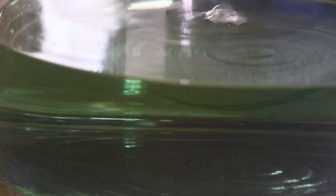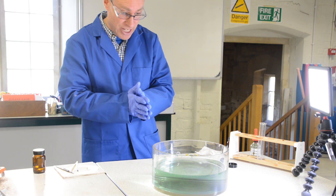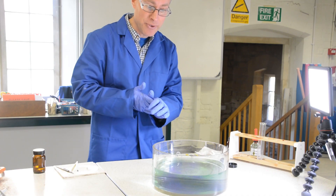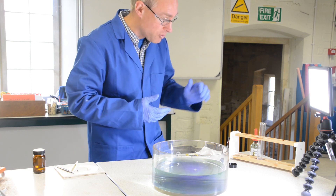I'm going to pop that piece of lithium onto water. The first thing you'll notice is that the lithium is floating on the surface of the water — lithium is less dense than water, which is unusual for a metal. You'll notice it's moving around, it stays as a sort of cubic shape as it floats. It's fizzing, producing a gas, and also producing a bit of smoke. You'll see that the indicator is going purple, which tells us we're producing an alkali — and the alkali in this case is lithium hydroxide.